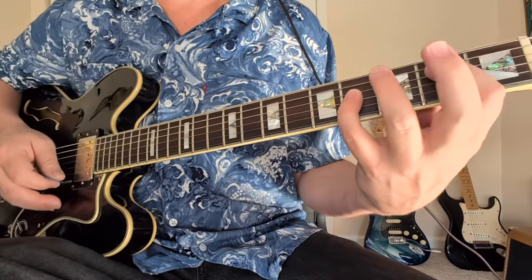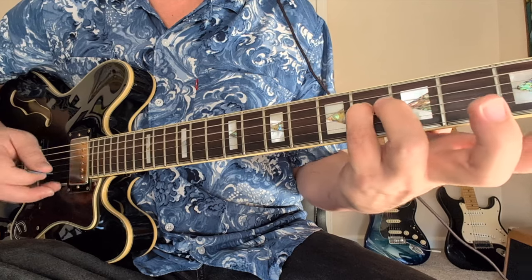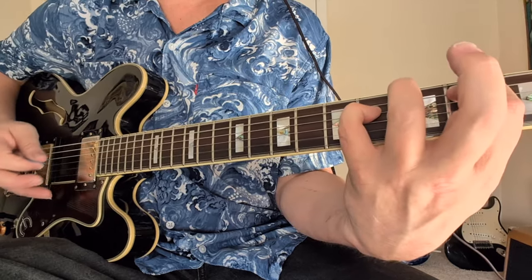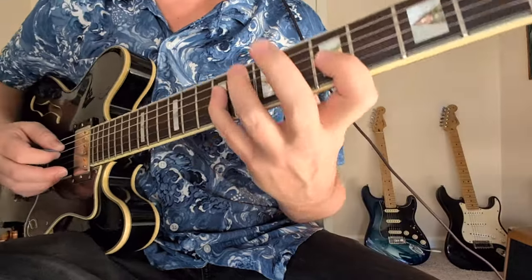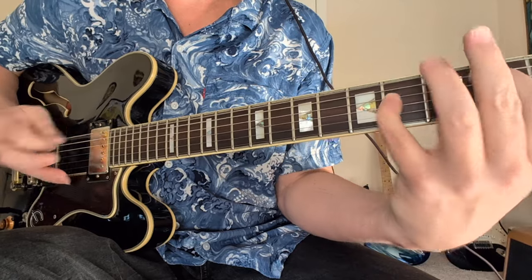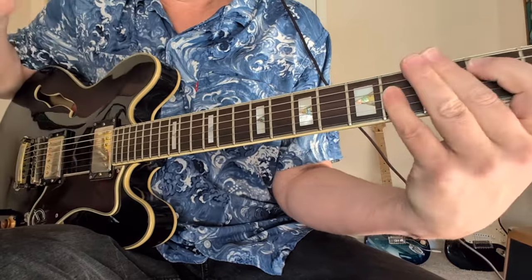Here's another minor 9 — think of 'Breathe' by Pink Floyd. Instead of an E minor, we're going to have the F sharp added to the E. F sharp is the second note of the scale, so that becomes the 9 in the higher register. So that's an E minor 9: 0, 2, 4, open, open, open. Nice ring to it. Another example is Al Di Meola's 'Mediterranean Sundance' with Paco De Lucia. That's an E minor 9 as well.